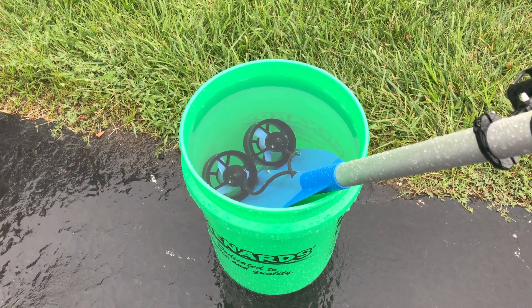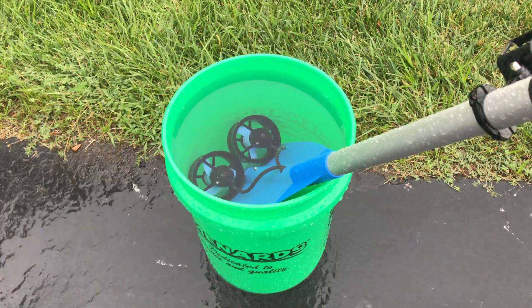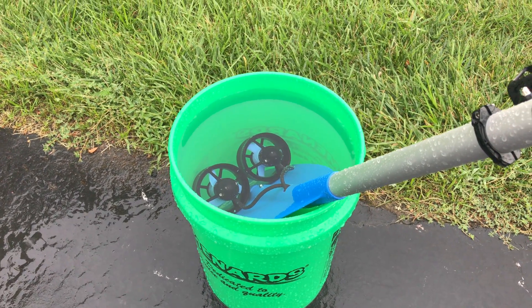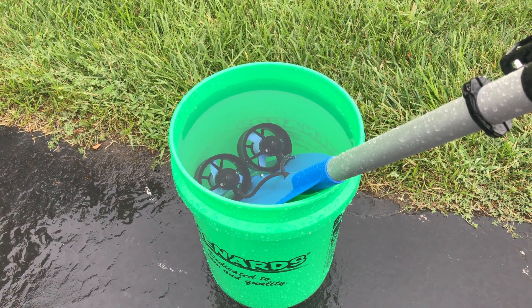Hi, welcome to my second video on my T200 thrusters. If you haven't seen my first video you might want to check it out — there I demonstrate that I was able to pull about a maximum of 693 watts with a single T200 thruster.